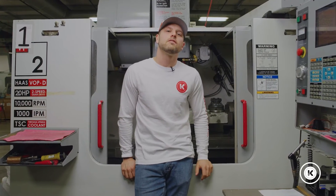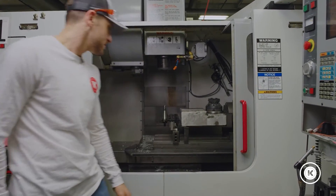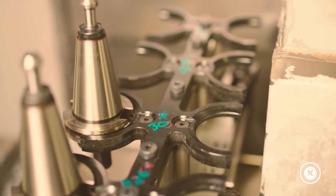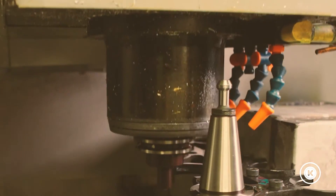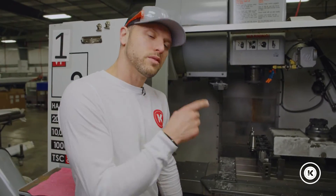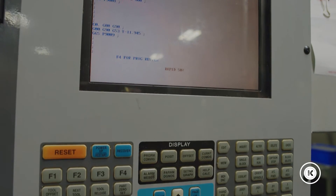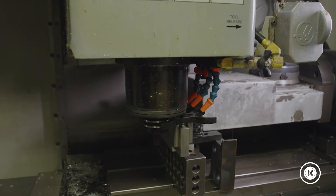This is where the idea of a tool holder nest mounted right to the table of the machine was created. What we found was the design and creation of the tool nest was the easy part — the challenge was figuring out how to teach the machine to actually change the tool from there rather than from the carousel.